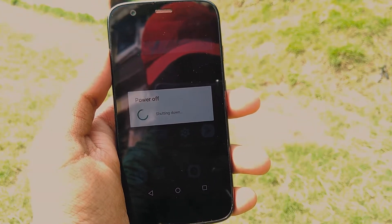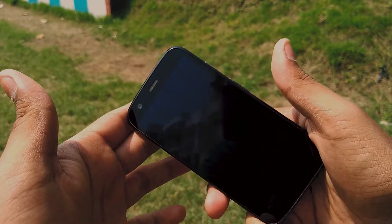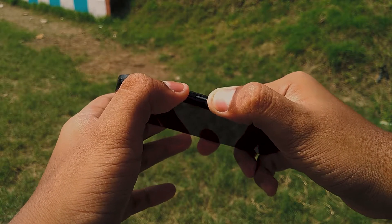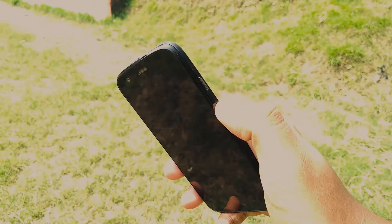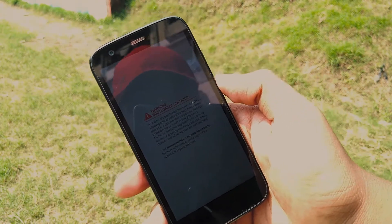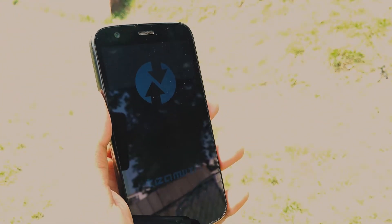First of all, power off your device. I'm currently on the Oreo ROM only, so I'm just going to go through the process of installing the ROM again. Press the power button and volume down button together to go into fastboot mode. You will obviously need an unlocked bootloader for this. Once in fastboot, go to the recovery option by pressing volume down and then press volume up to select it. This will reboot you to TWRP recovery, or any custom recovery you might have. I have TWRP and I prefer that.